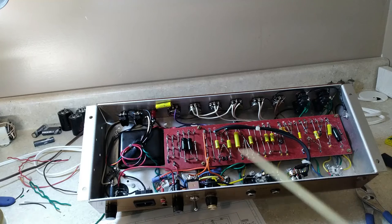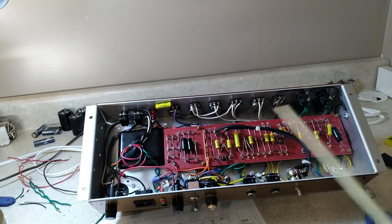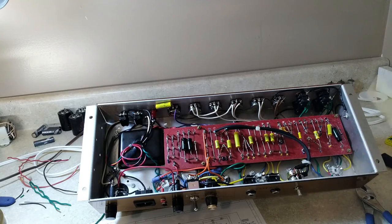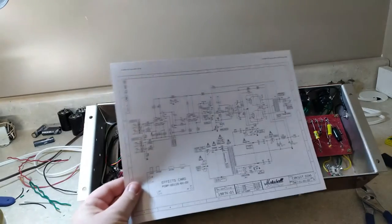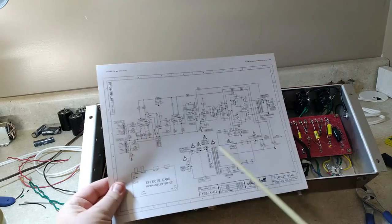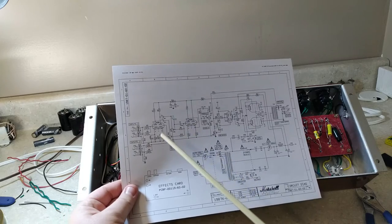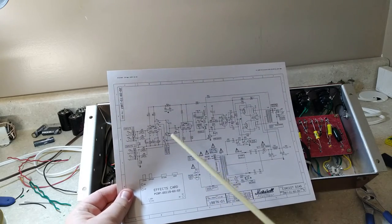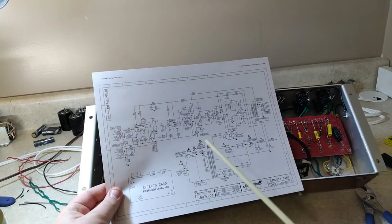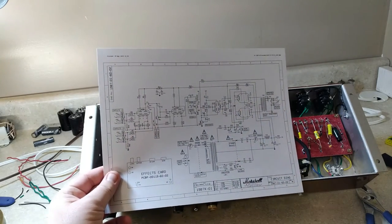I've got the Marshall all rewired, power transformer in, and I think I've reconnected every connection I broke. Just to make sure, I've got a copy of my schematic and I'm going to go through and verify each of the capacitors I changed out with my multimeter — checking that each one is connected correctly before putting in the tubes and firing it up.